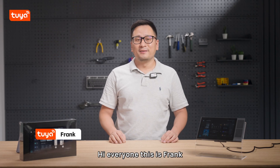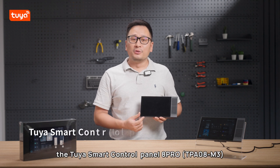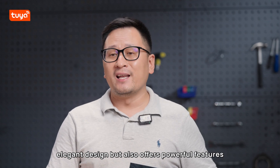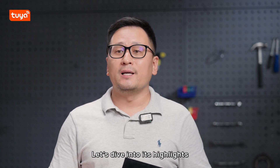Hi everyone, this is Frank. Today I'm excited to introduce a brand new smart home control panel — the TUYA Smart Control Panel 8 Pro. This product not only boasts a unique, elegant design but also offers powerful features. Let's dive into its highlights.